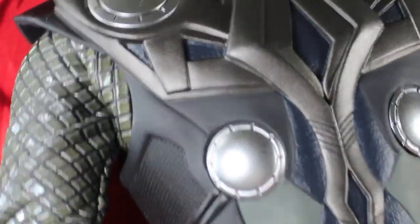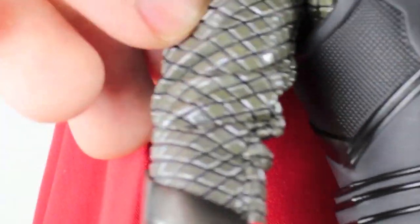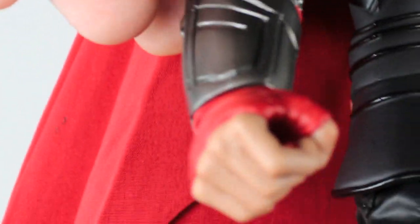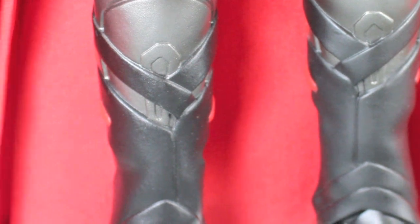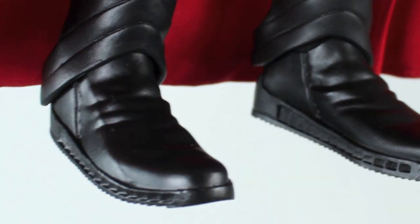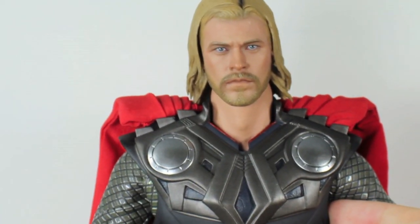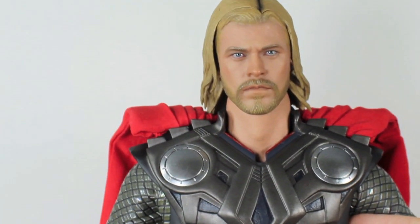It has the three silver discs that Thor has. There's material for his arms — it's like armor. Great detail in the hands and the pants. Even Scottish knee guards or shin guards. The boots. And this cape is just flowing. I absolutely love fabric capes — that cape just looks so much better. I love fabric capes way more than sculpted capes. It just works so well.